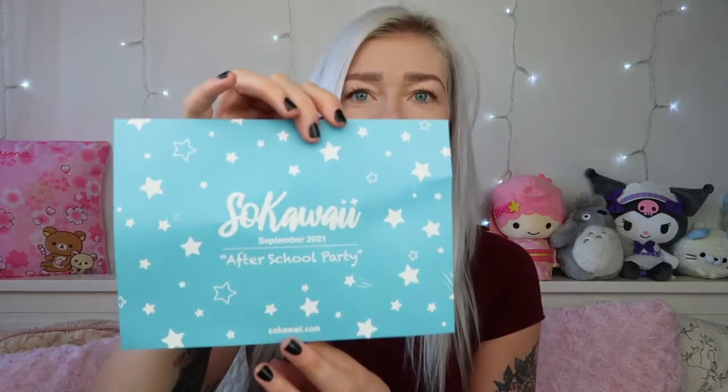So as always, I have got no idea what is going to be in here, so it's going to be a surprise for all of us together when we open this. Let's get the box opened, we'll get into the pink tissue paper and see what this month's theme is. Opening it up — looks like a rather full box today, that's exciting. So September 2021 and our theme is After School Party.